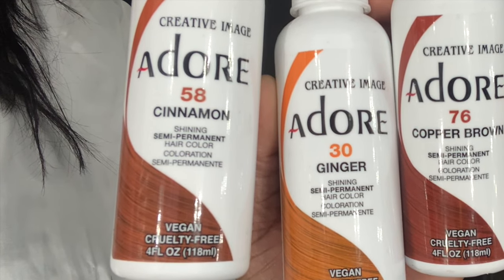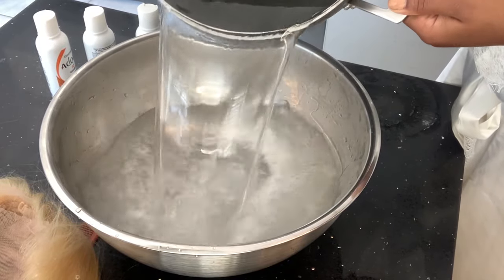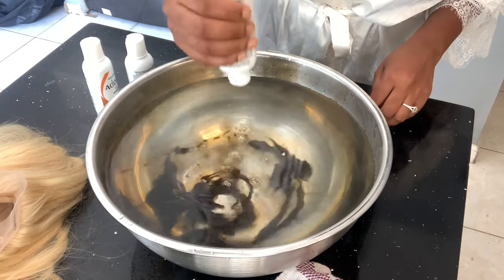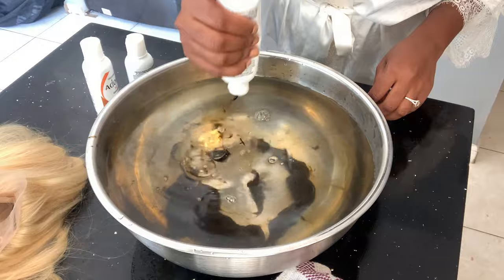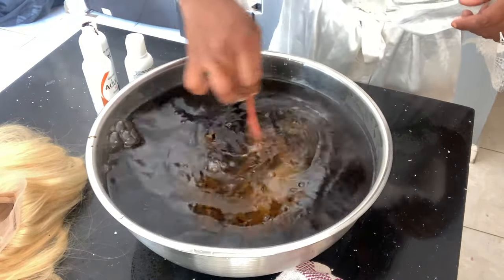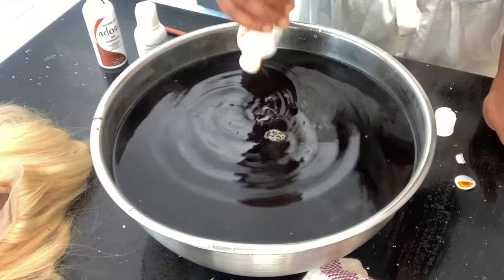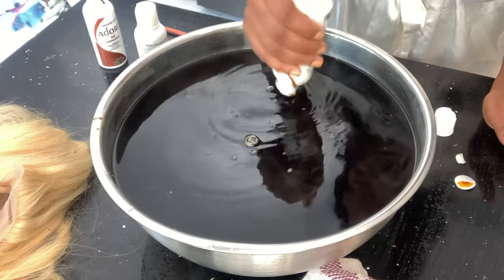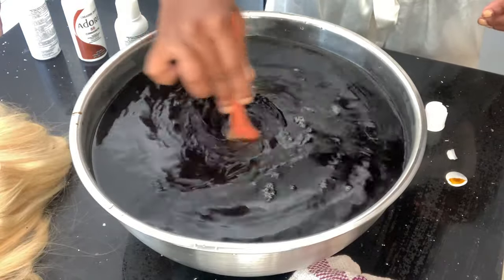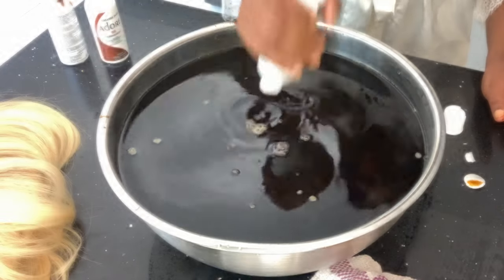I took you down to my kitchen. This is some hot water I was boiling, and this is actually what I think went wrong with the process. Because I couldn't see through the bowl, I couldn't tell if everything was mixed well — and I don't think it was, because the way the color grabbed onto the hair was a little patchy. I don't recommend using a bowl you can't see through.